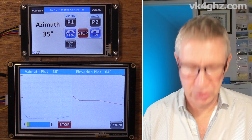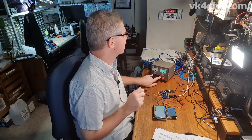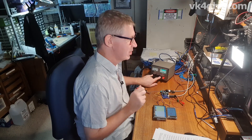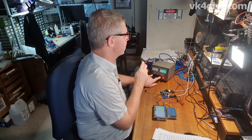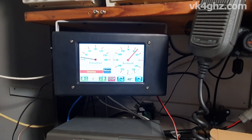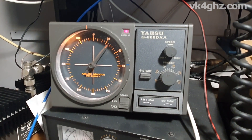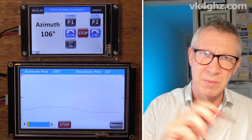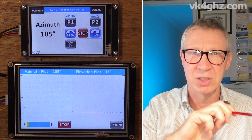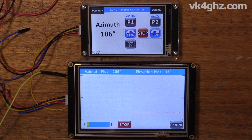One thing I've yet to do is load this Nexion firmware onto my other controller — the universal controller — which does have the slow start and slow down implemented on the G800DXA and the linear actuator. In theory, I'm expecting to see the azimuth and elevation slowly change with a slow start and slow stop.